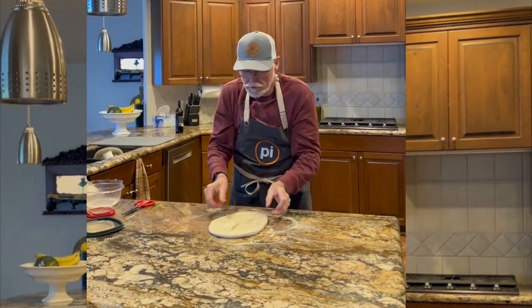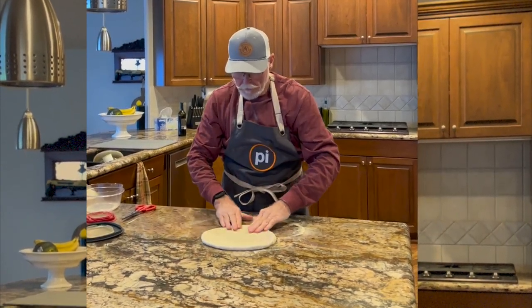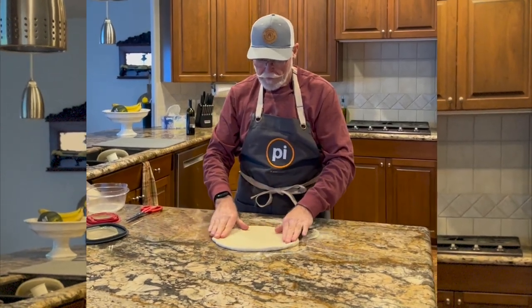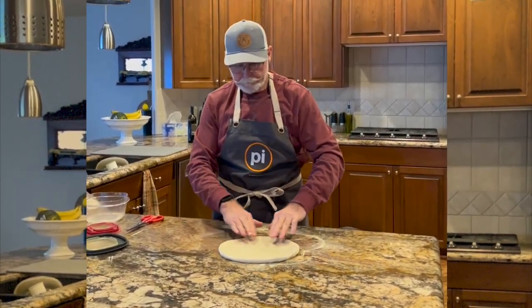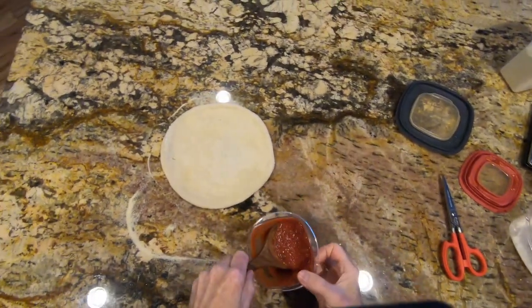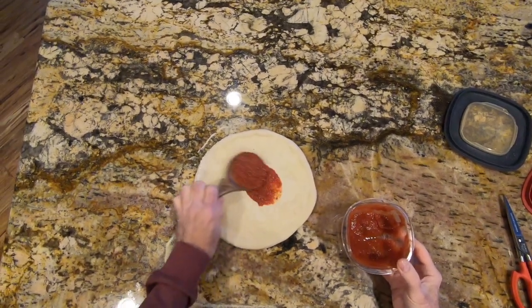You don't want to get it too thin, but that's about a 10 to 11 inch pie and I'm ready to top it. A little of my homemade sauce.